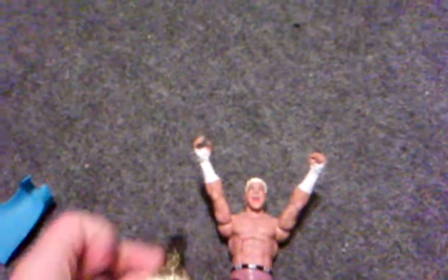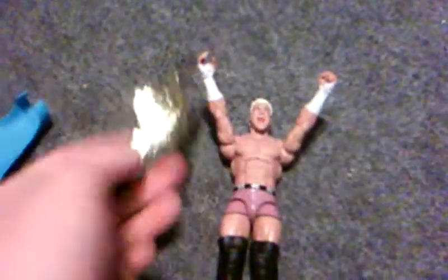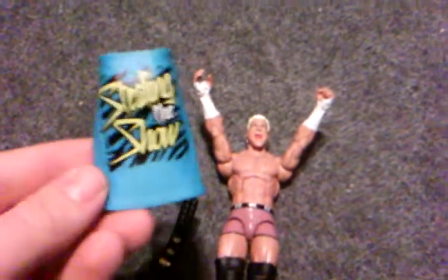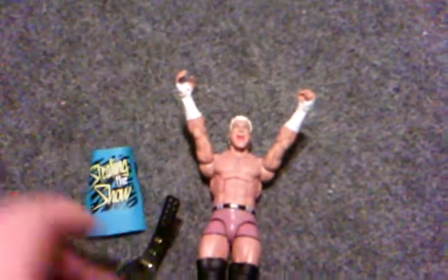He has basic black knee pads and a white boot with black straps on. He came with the World Heavyweight Championship and also a breakaway t-shirt — it was one of my favorite WWE figures, really good.